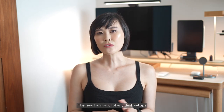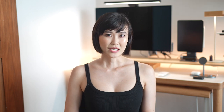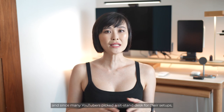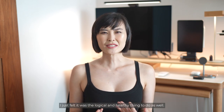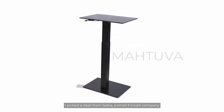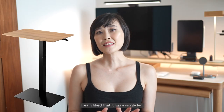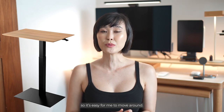The heart and soul of any desk setup is of course the desk and the chair. There are so many brands out there that offer sit-stand desk options, and since many YouTubers picked a sit-stand desk for their setups, I just felt that it was a logical and healthy thing to do as well. I picked a desk from Selka, a small Finnish company which produces really small sit-stand desks for tiny apartments. I like that it has a single leg and the option to put wheels on it so it's easy to move around.